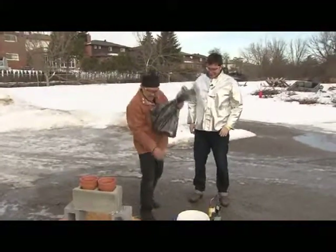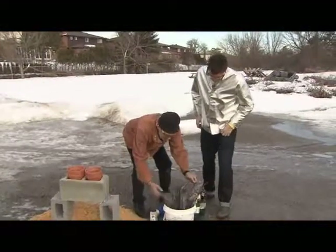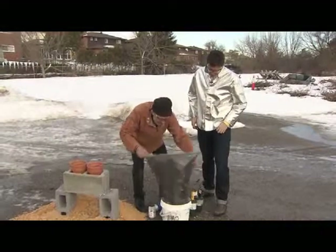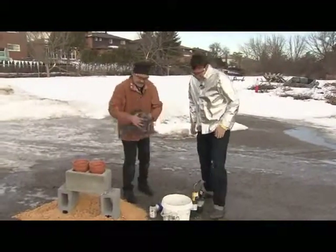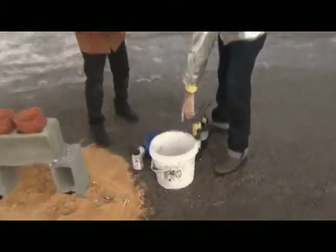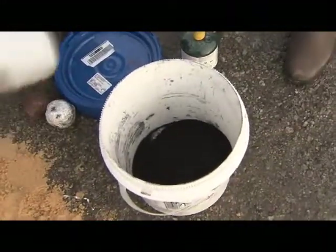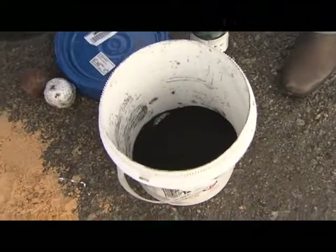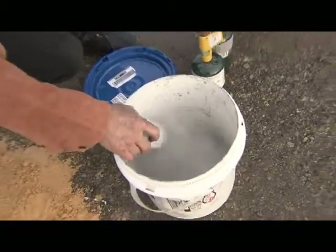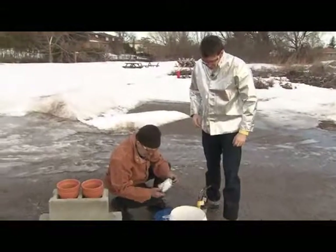Here's the aluminum powder, and here's the iron oxide, and what we're gonna do is mix them together in this bucket. Come have a look — this is the rust, that's the rusty steel ball basically. And this is powdered aluminum. We're just gonna mix that in there. There's half a kilogram of the aluminum and just over one and a half kilograms of the iron oxide.